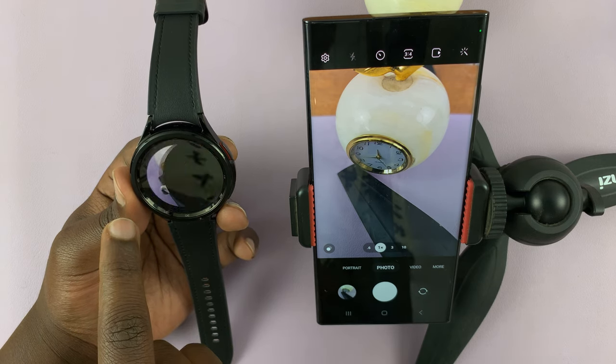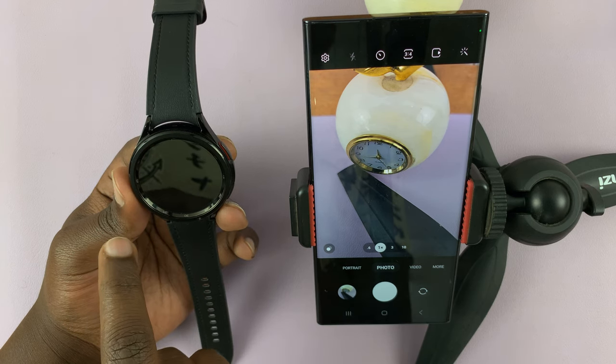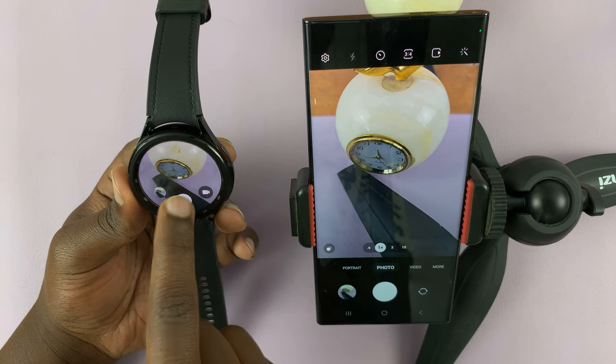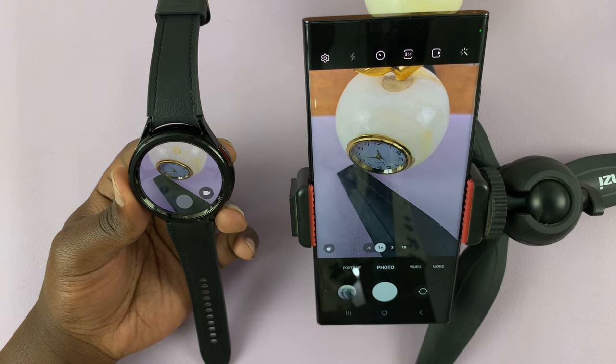And then you can also view the photos right from your phone. If you don't like the photo, you can take another one. There's a three-second timer for this.